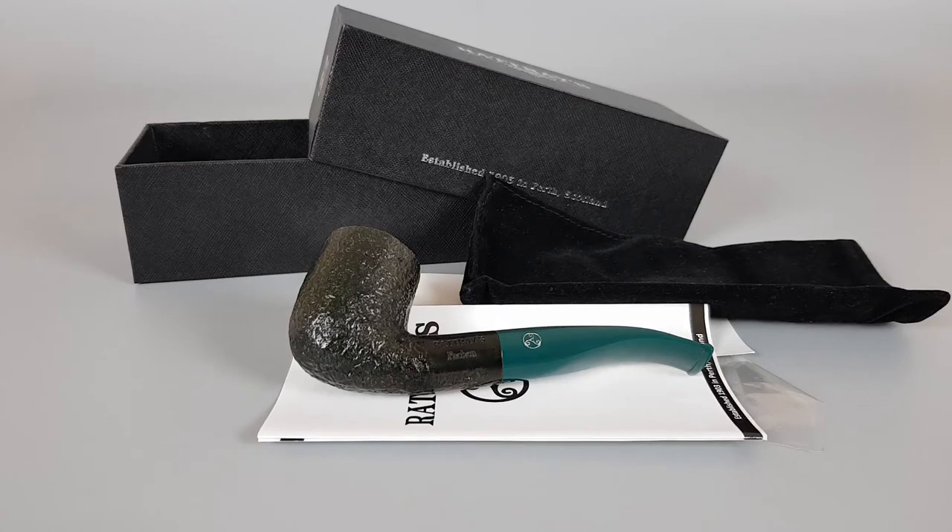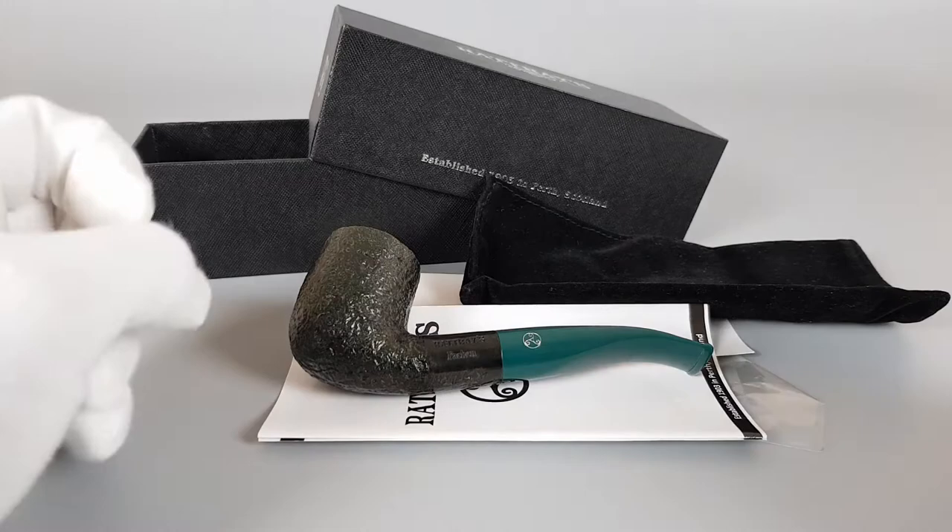Hello and welcome to another pipe presentation video. I wrote quite a bit about the pipe, but I'm not gonna read everything — I'm gonna go straight into presentation because there's quite a lot of stuff there.